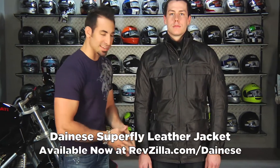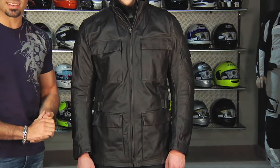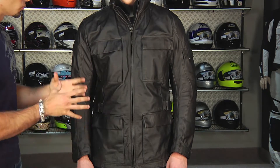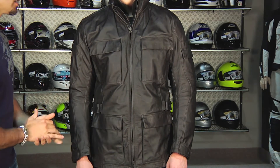Hey, this is Anthony with RevZilla TV. In this video we're going to break down one of the top end pieces from Dainese. This is called the Superfly. The Superfly is like if the Greyhound and the Maverick had a baby — actually, this would be the big brother of both of those jackets. It takes elements from both and rolls them into this really nice, really high end, vintage styled lifestyle piece.